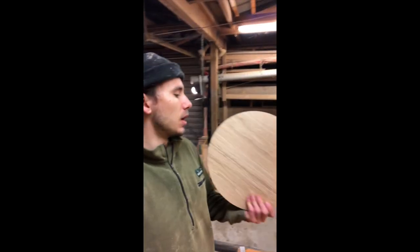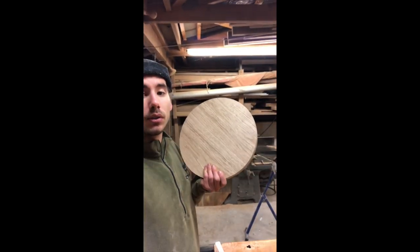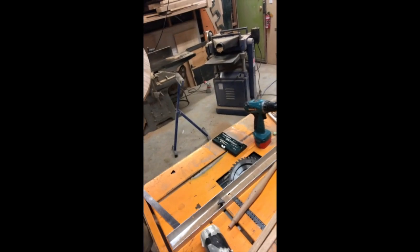Now that the seat is a perfect circle, you can get to using the compass and laying out the hole locations for the legs, like we did on the scrap piece.